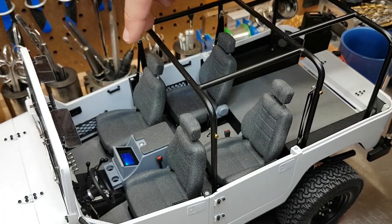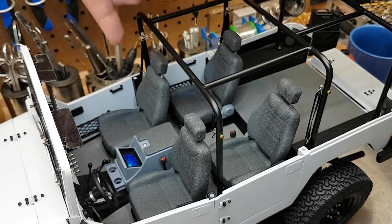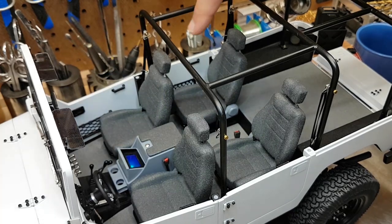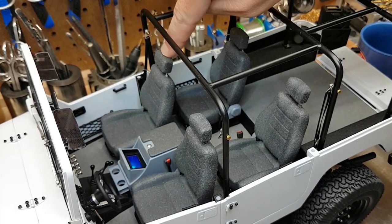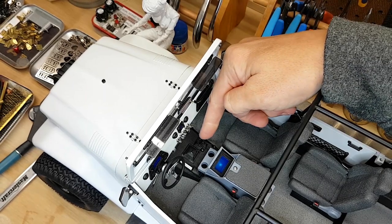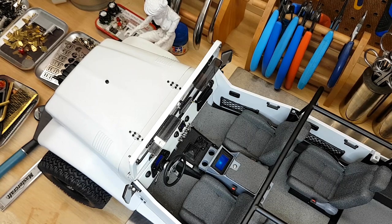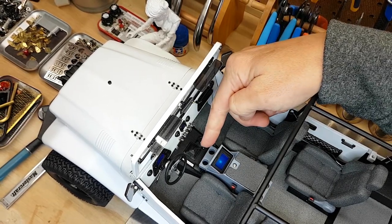Looking at a few other details: the console has cup holders and the touch screen that lights up. There's a padded lid painted in the same texture as the seat so it looks like the same textile. Up front I have the shifters for the transfer case and the e-brake handle — those two items are from an Axial parts screw — and then I created the shifter so it looks like a matching set.